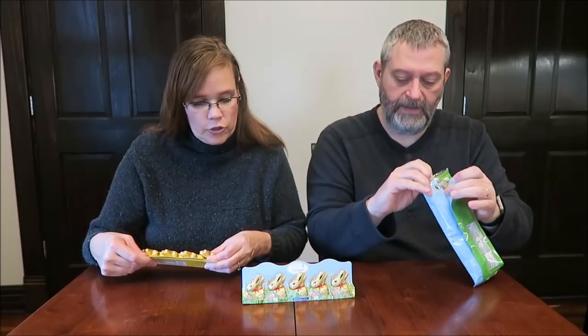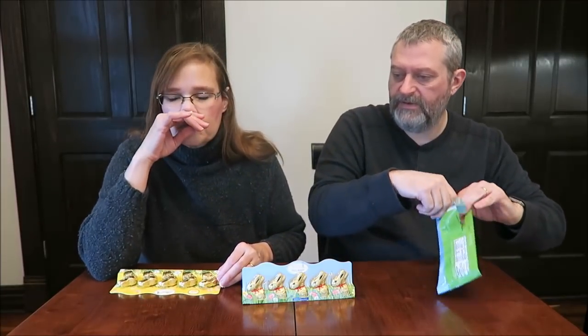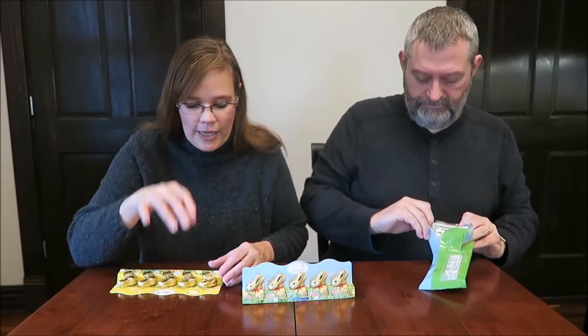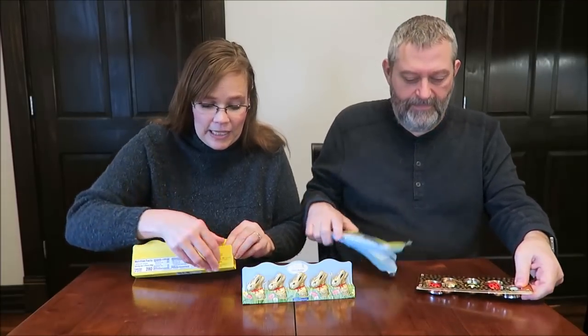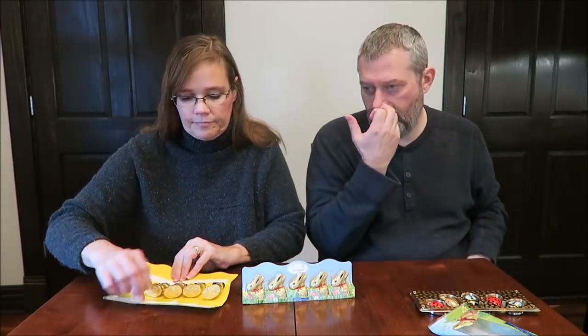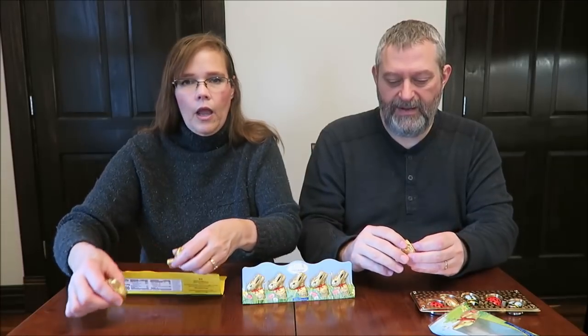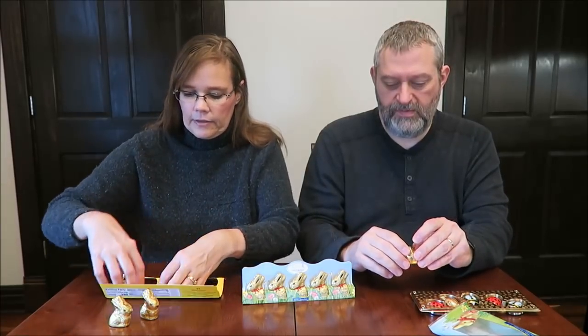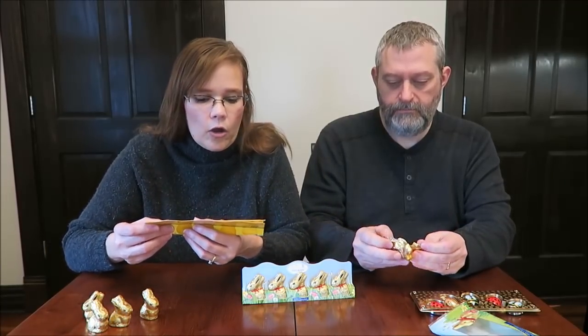Do you want to try the white chocolate first? I just stuck my thumb in to get him out and I smashed his head in. I literally smashed his head in — I didn't realize you could open it like this. Let's go ahead and try him since I smashed him. Gave him brain damage! Well, now we know they're hollow — I didn't know if they were hollow or not, and clearly they are.